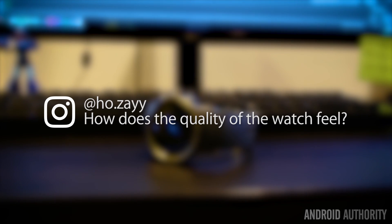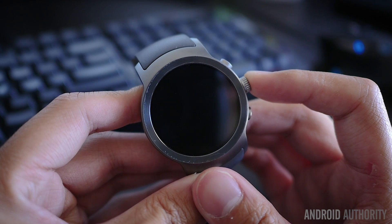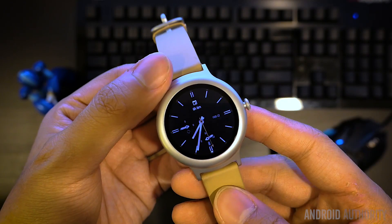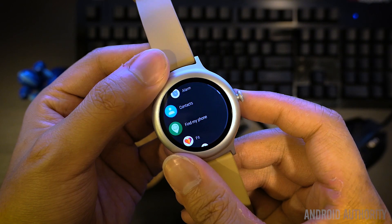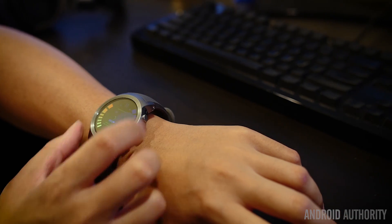The Watch Sport is clearly the larger of the two, and its big size is sure to put off some users. It isn't too much of a surprise considering how many bits and pieces there are. Two programmable shortcut buttons flank the rotating dial, the back cover exposes the heart rate sensor, and right next to that heart rate sensor is a SIM card tray. These are all features that don't come on the LG Watch Style, which makes its smaller body a little more accessible to the average user. As a result, the Watch Sport is a bit too big for my wrist, though I don't mind the overall look too much.